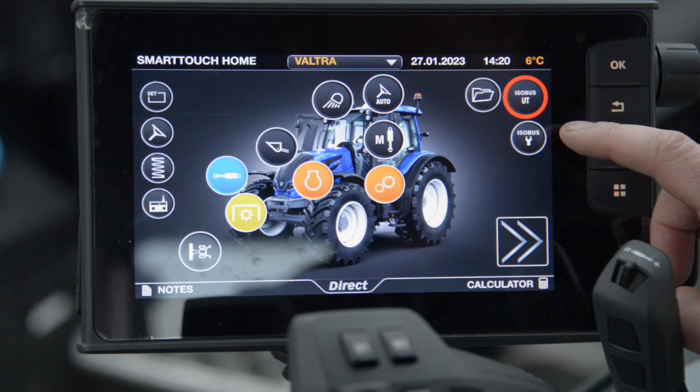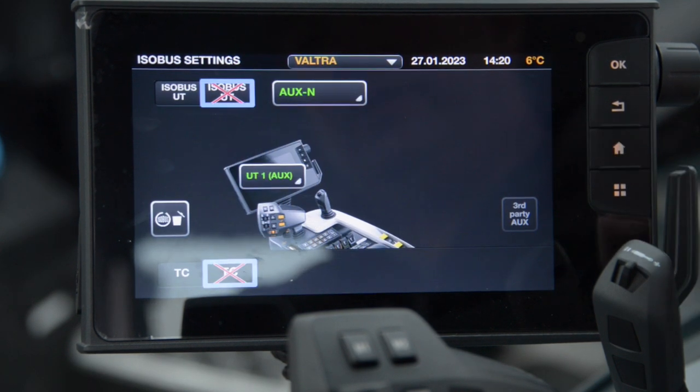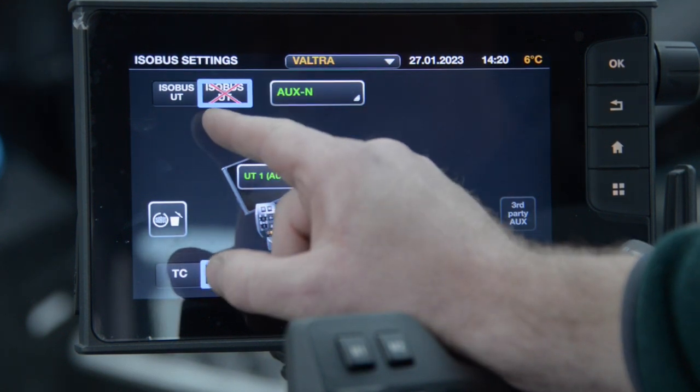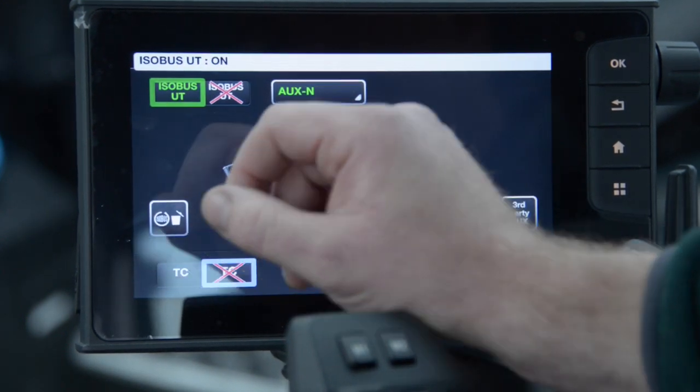First thing we need to do is turn on the universal terminal. On the right hand side of the screen there's an icon for Izabus settings. If we enter this you can see that our universal terminal is now switched off because there's a red cross through it. We need to turn this on.